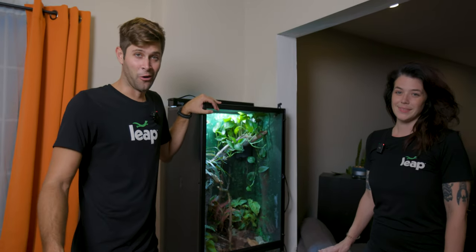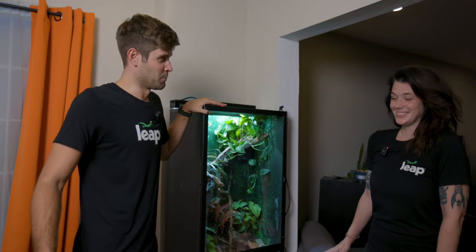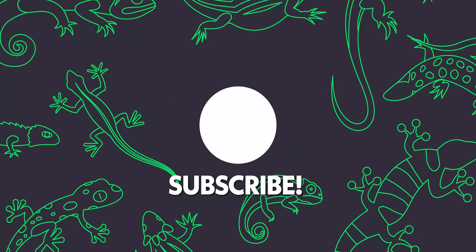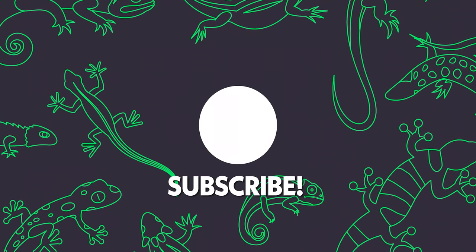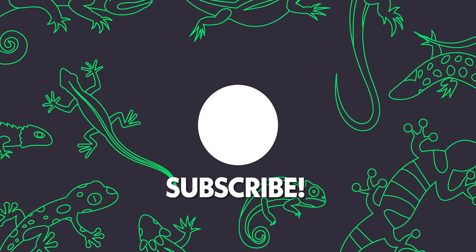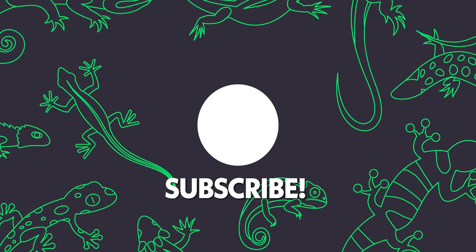Thank you for taking the time to watch. This is a really fun build to do, especially because it's at my house — so it's super personal. We'll be doing more of these soon. Thanks for joining us. Bye!